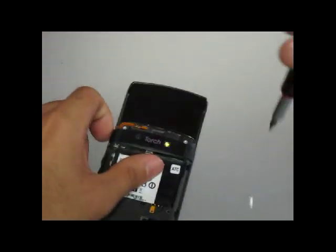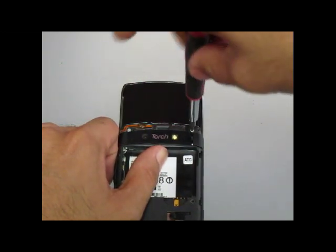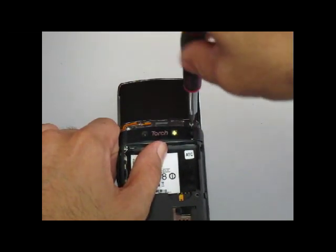After removing the bezel frame, you will notice that there are two more T5 screws on the top of the back housing. Remove these screws as well.